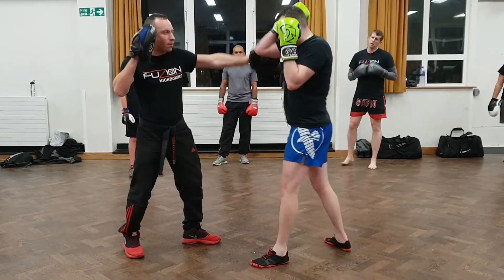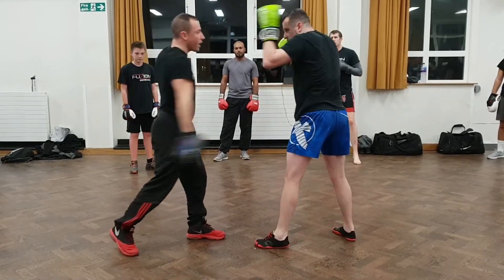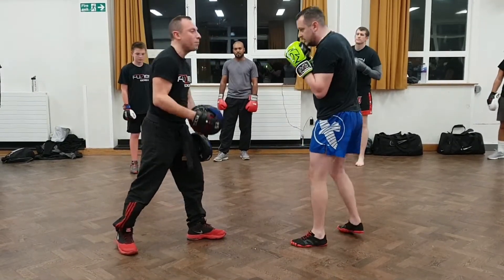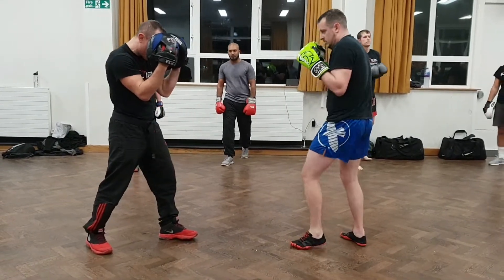Number two: he crosses, I hit on that side. Three: he throws the jab again, then I hit him in the body — see how you have to bring it down. It's easier if you just stay in this sort of stance, nice and punch, then you haven't got to react too much.